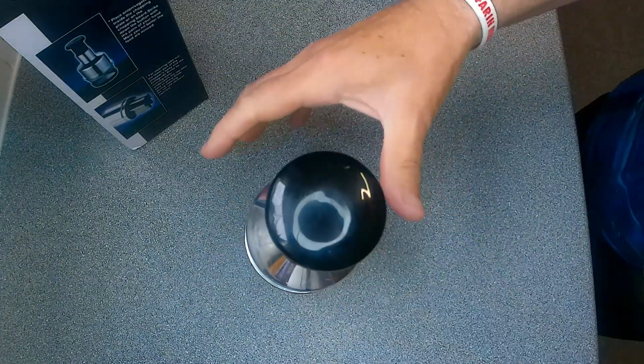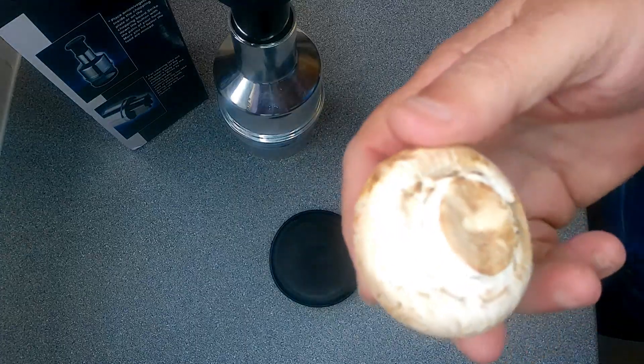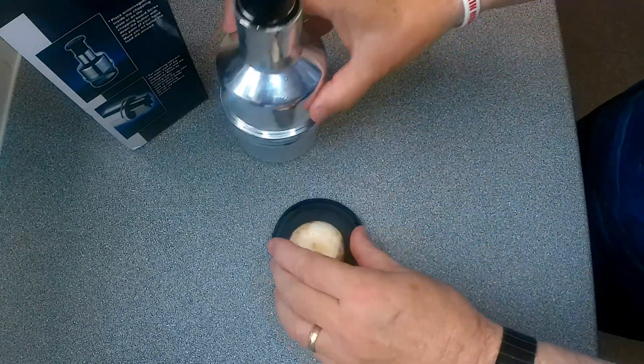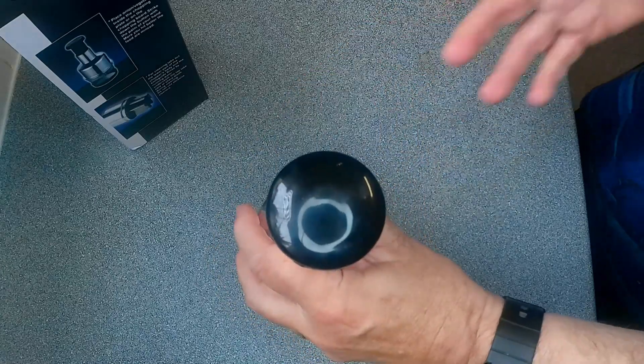That goes on top there. Click that on — well, that's not very good. That doesn't click in straight away, it's a bit off. I suppose you put that on top of there, and then you put your vegetables in the bottom to give it a chop. So I'm going to first of all see how it does with a mushroom. Let's see whether this is any good or whether it's worth it — only got it just to do quick bits of vegetables.